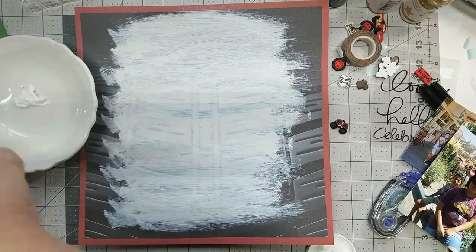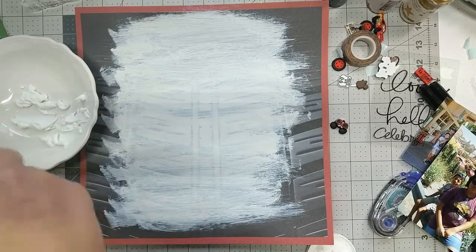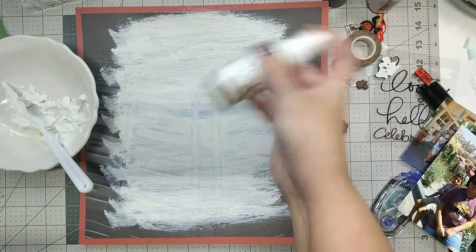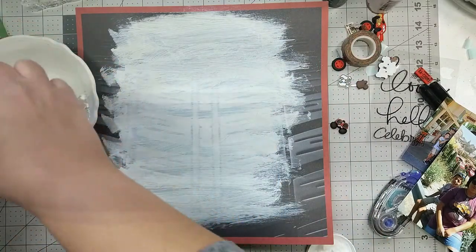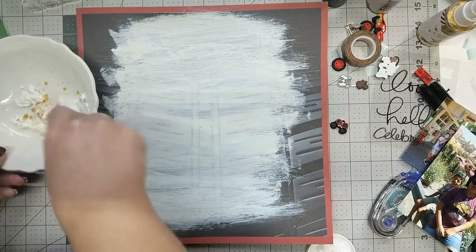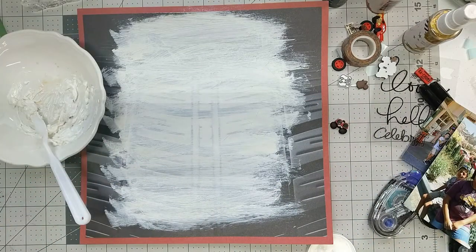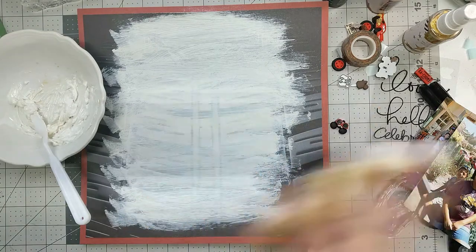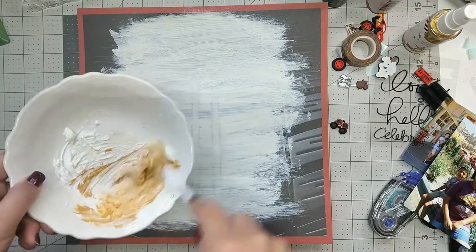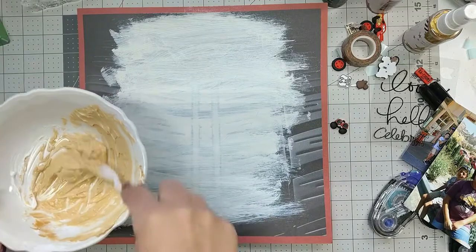I decided to use some texturing paste with a stencil. At first I wanted to see if I could blend in some Heidi Swapp spritz, but it ended up not working — I liked the Heidi Swapp color because it's more bright, but mixing it just made the gold disappear. The white wasn't strong enough, so I switched to acrylic gold paint instead. It turned out fine, though it doesn't have the shine like the Heidi Swapp spritz does.